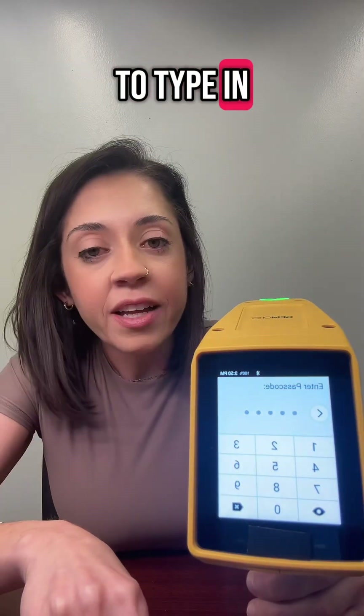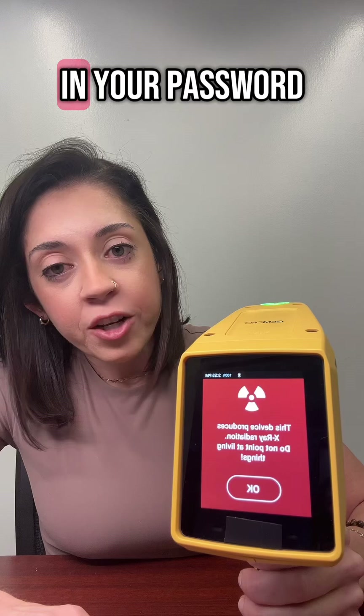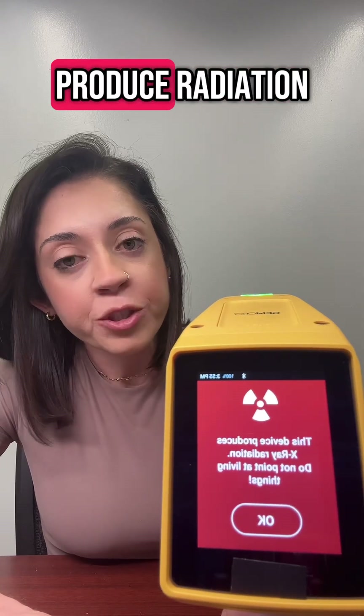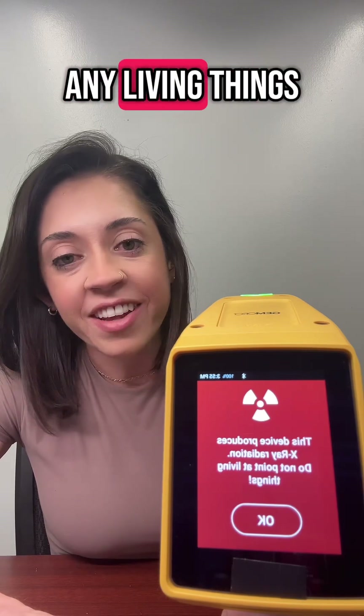Then you're going to type in the super complicated password of 12345. After you enter in your password, a reminder screen will pop up warning you that this device does produce radiation, so be careful and do not point it at any living things.